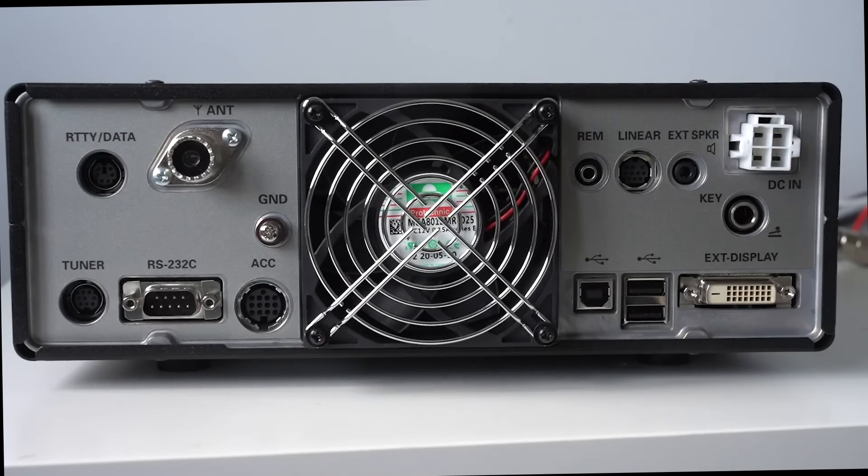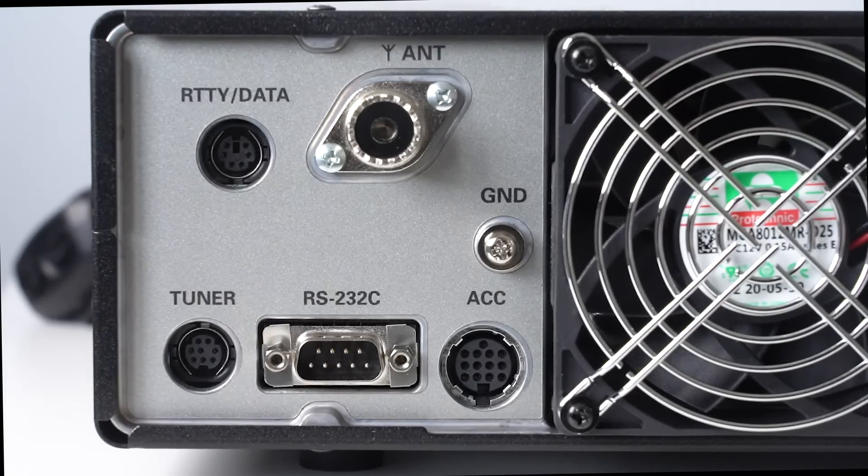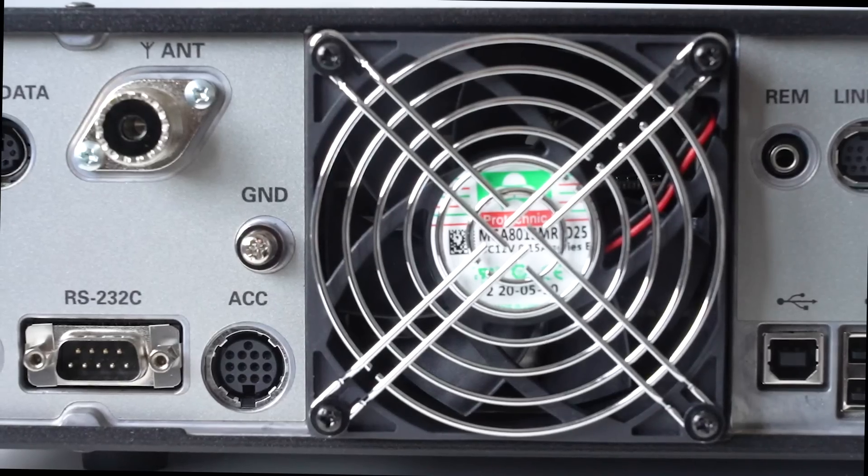Let's have a look at the back of the FT-DX10, which starts to highlight the extra features you get compared with the IC7300. Starting on the top left, you've got the RTTY socket — there is significant dedication for RTTY on the FT-DX10. Then you've got a single antenna socket. Below that on the left-hand side, there's the tuner socket for an external tuner, then an RS-232 port, and on the bottom right, an accessory socket. The fan itself is quiet and only seems to come on when needed.